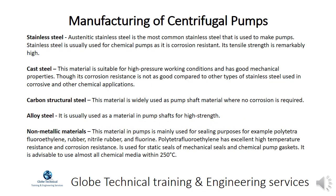Austenitic stainless steel is the most common stainless steel used to make pumps. It is usually used for chemical pumps as it is corrosion resistant, with remarkably high tensile strength. Cast steel is suitable for high pressure working conditions and has good mechanical properties, though its corrosion resistance is not as good compared to other types of stainless steel used in corrosive and chemical applications.